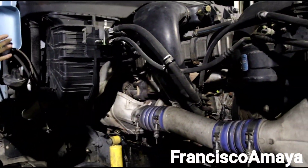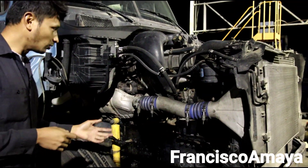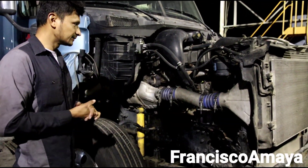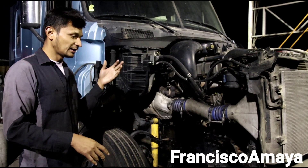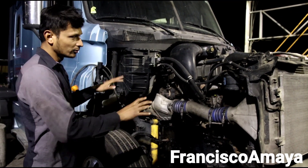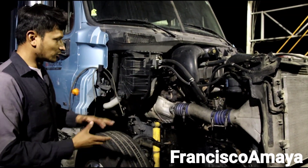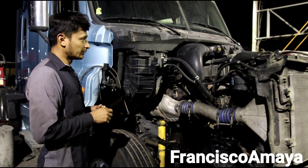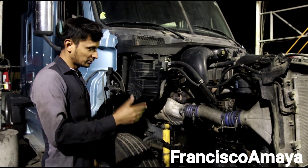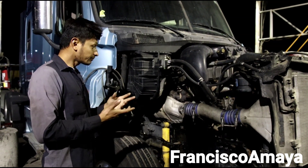Everything is ready now. The engine runs with no problems, the transmission is installed, and the clutch is already in place. This truck is ready to go — we just need to put the hood on, install the remaining components, detail the truck completely, and then it can go. This is a used engine, and so far it is still running fine.